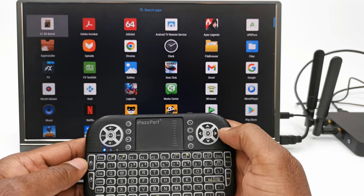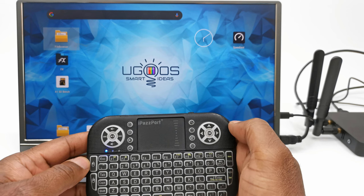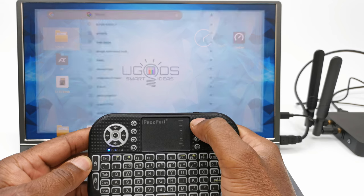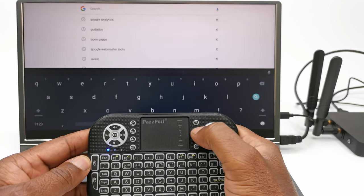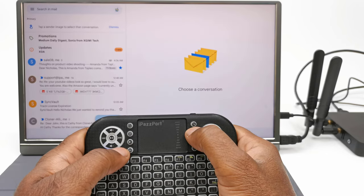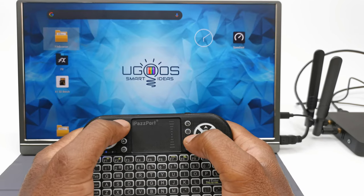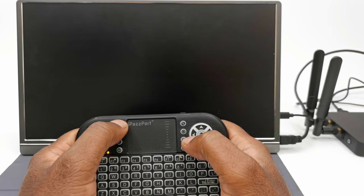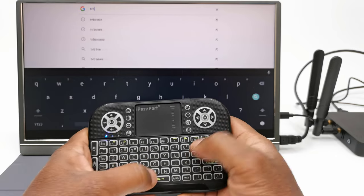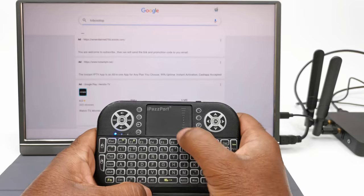Every button on the keyboard performs a specific function on the TV box. The home button brings you back to the launcher's home screen, the internet explorer button opens your default browser, the search button opens a search in your default browser, the mail button opens your default email app, the play button opens your music player, and the power button puts the box into standby and wakes it from standby. The quality keyboard is fully functional on Android, and the only feature missing is a built-in microphone for Google Assistant.